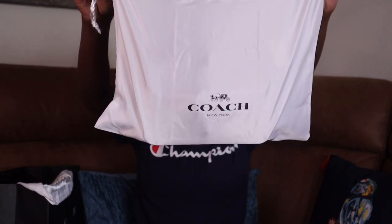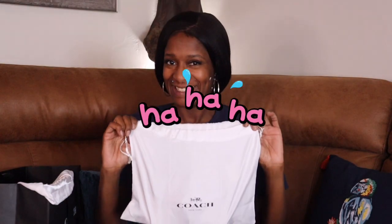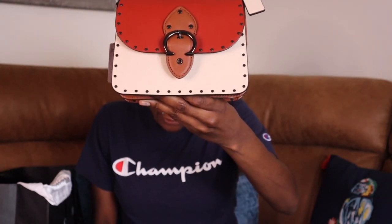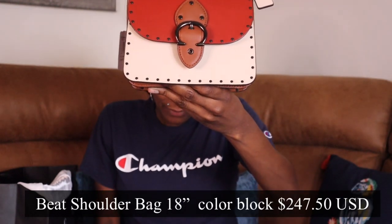Alright, so first thing we're gonna start with — I got to show y'all the cute little dust bag. Inside the beautiful dust bag, we got — how cute — this is the Beach Shoulder Bag in 18 inch, color block with rivets. It's got rivets, everyone!